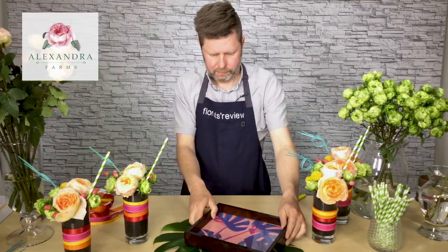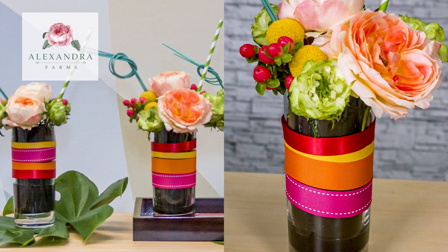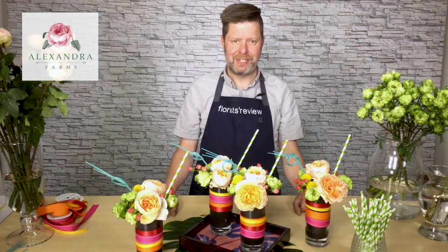I think it's a super fun design and I think your customers will love seeing it — super great for a summer party. Definitely give it a try. Thanks for watching today and we'll hope to see you again soon.